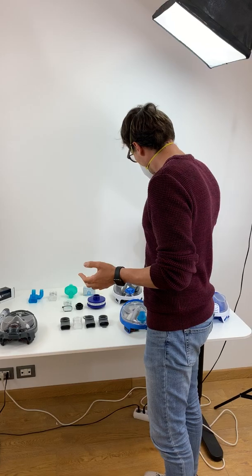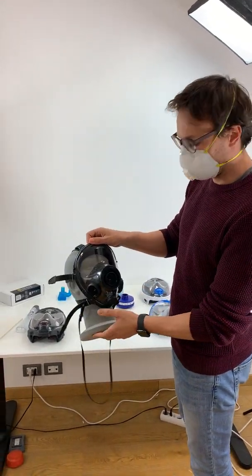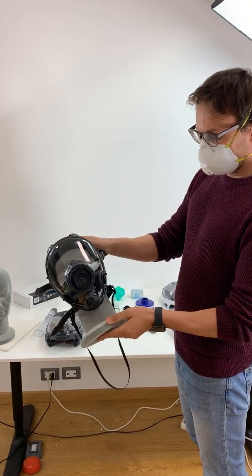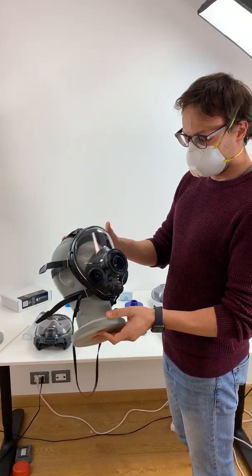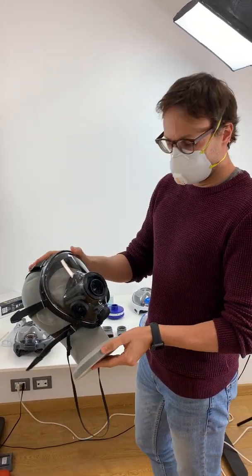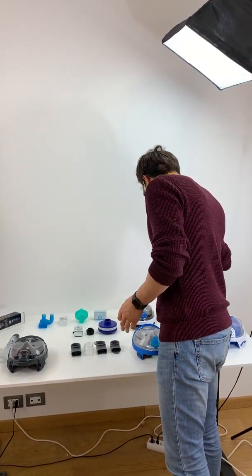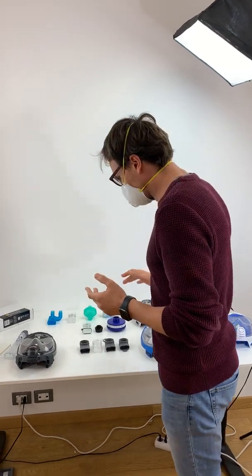We have a background of more than 30 years in personal protection equipment and gas masks. This is a safety protection equipment gas mask — a 400/3 — and we've been doing this since quite a while, so we kind of know what we're doing.